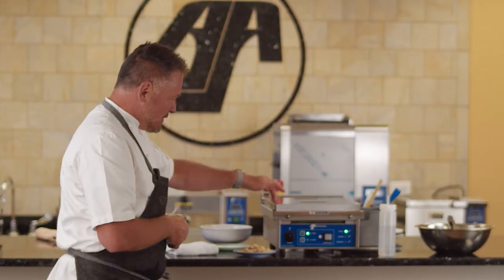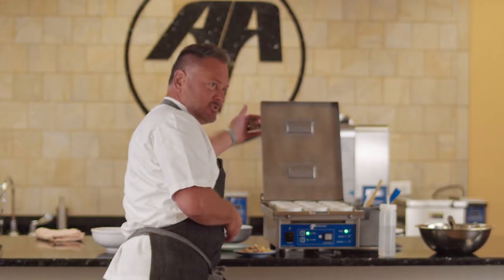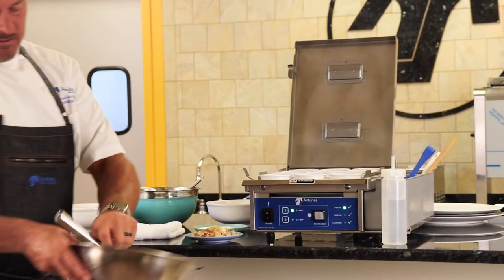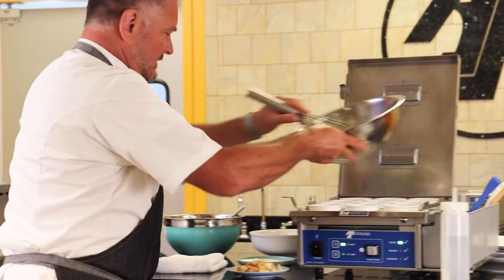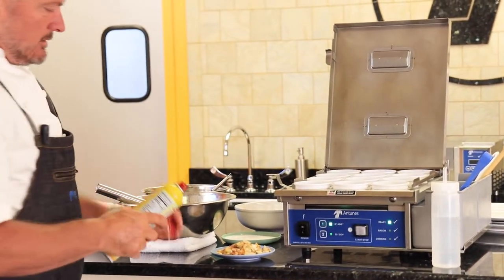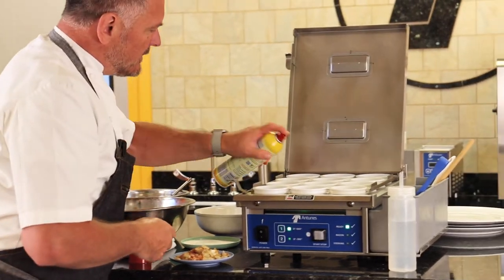Let's get to it with an egg soufflé — bet you didn't know I could do that. We're going to take the egg station, you can see the ring molds. I've got a little soufflé mix here, so with the steam we're going to pour these in. Let's get ourselves a little bit of spray here.